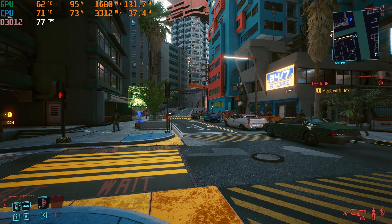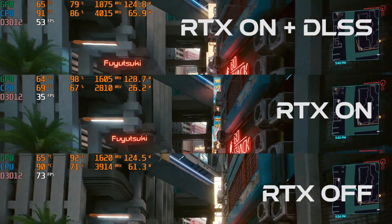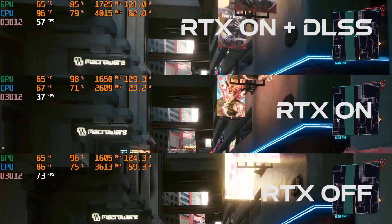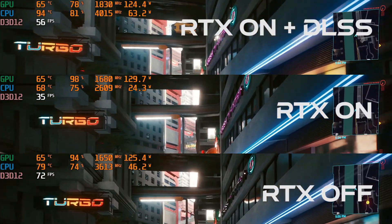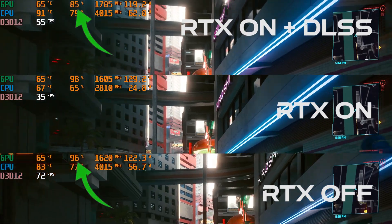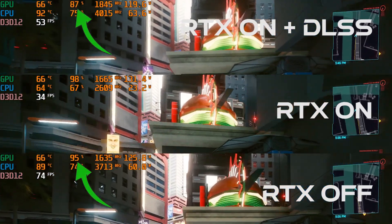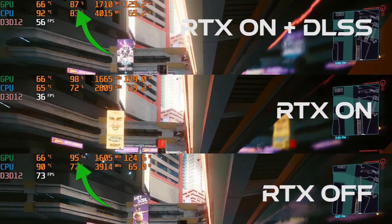Here's where things get entertaining. Let's take all three settings and walk them through the city. The top and bottom footage will showcase a CPU bottleneck — as our CPU maxes out at 60 watts, it's not enough to feed the GPU in this scene, and reduced GPU utilization occurs, ultimately limiting the potential frame rate performance of this 125-watt RTX 3070.